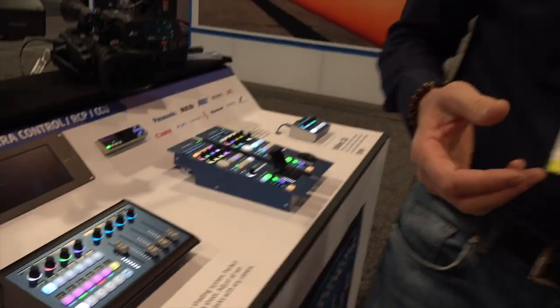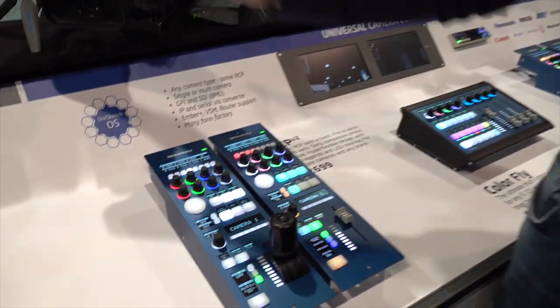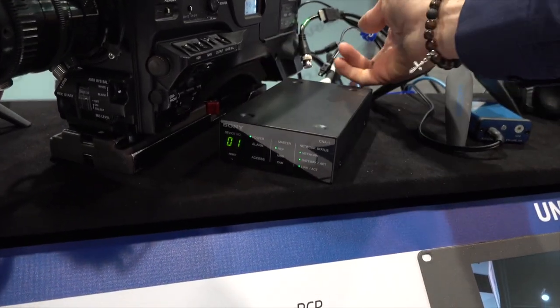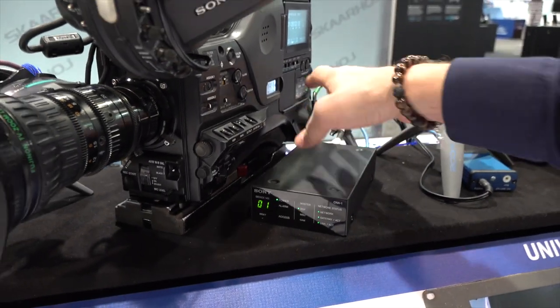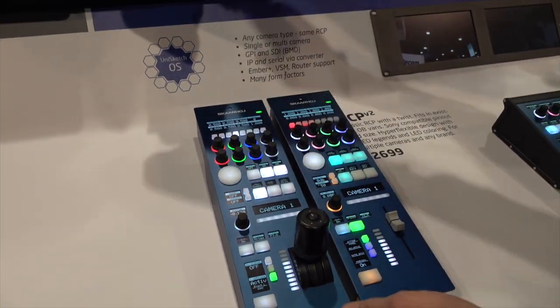At the NAB show, because we really want to showcase how awesome configurations you can make, we have many of these units controlling multiple cameras. In the first case we have a classic RCP that just works with the Sony camera. This is the CNA1 — it's a Sony device with an Ethernet port on one side and an 8-pin connector on the other going over to the camera.